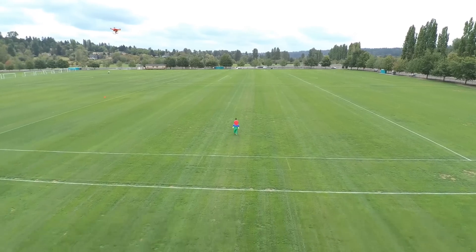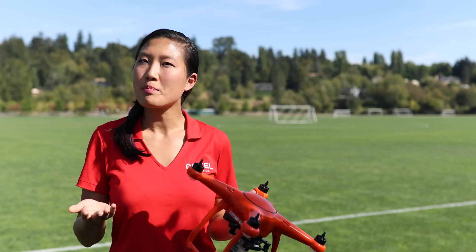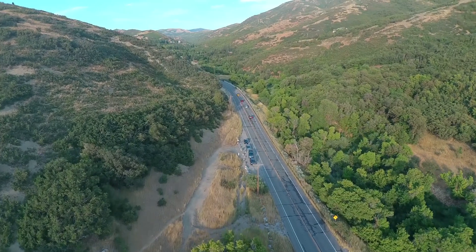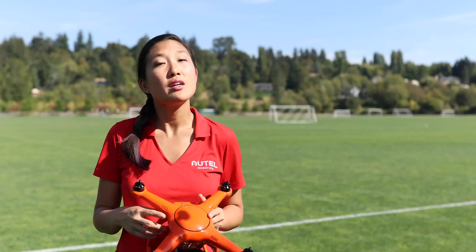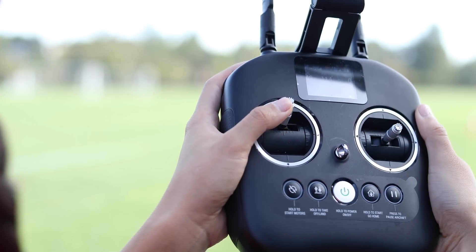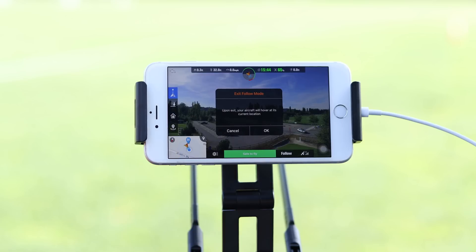The X-Star's max speed in follow mode is 22 miles per hour. The X-Star will do its best to keep up with you, but if you outpace it and get too far away, the X-Star will exit the autopilot mode and go into a hover. To manually adjust the altitude during follow mode, use the left command stick on the remote controller. When you're finished using the follow feature, you can choose to exit on the follow menu.